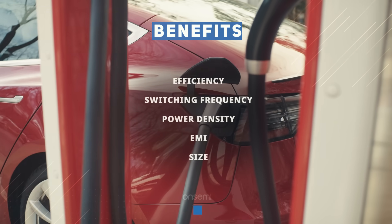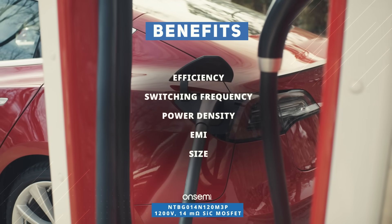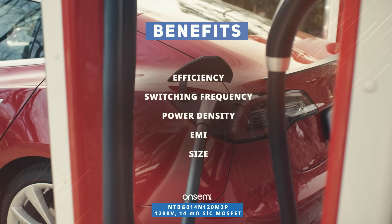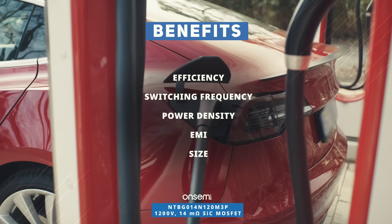The benefits of the 1200-volt silicon carbide MOSFETs include high efficiency, high operating frequencies, increased power density, reduced EMI, and reduced system size.